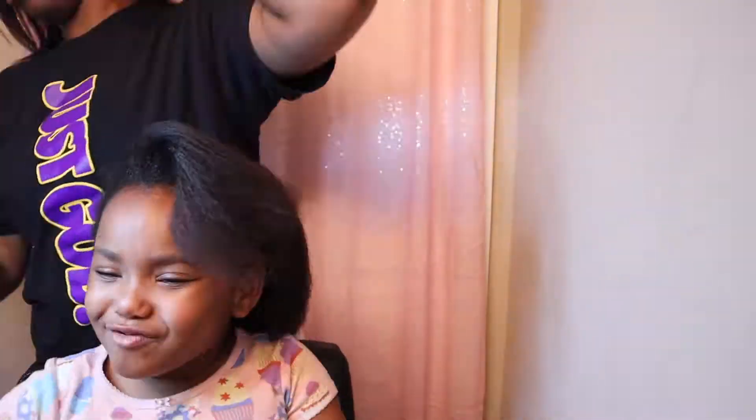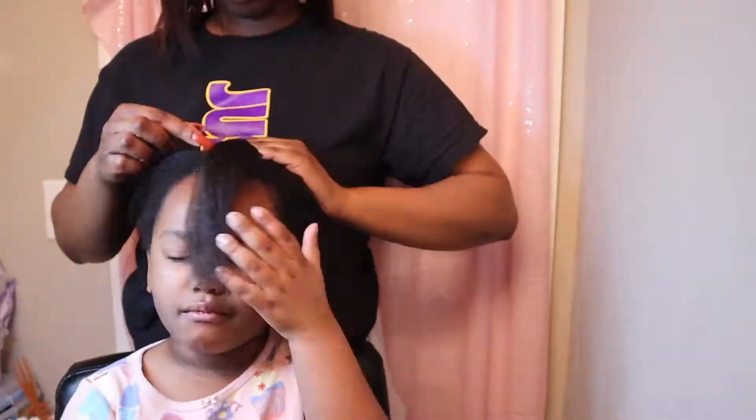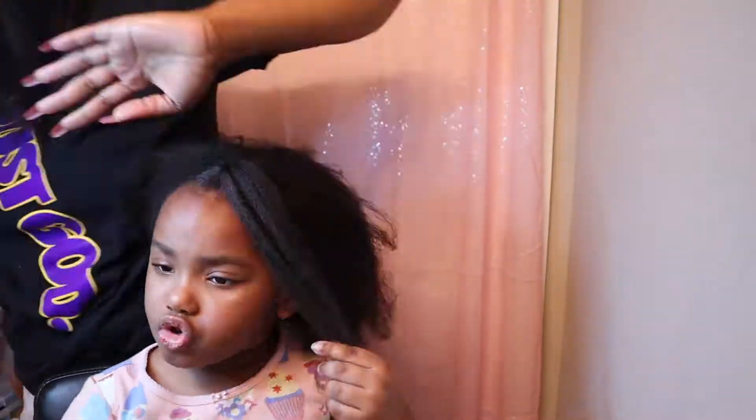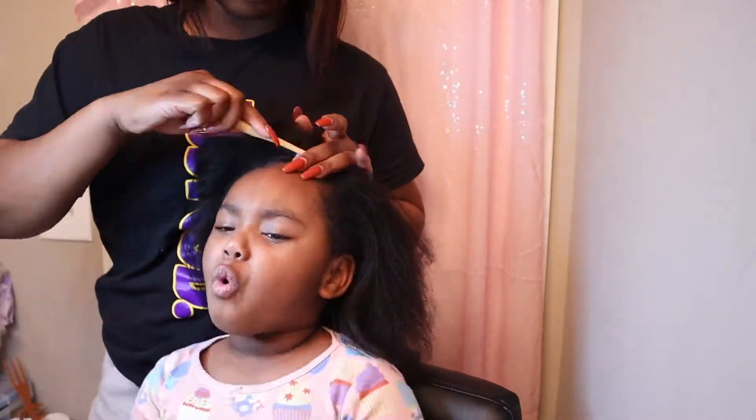Tuck that hair behind and let's get that ponytail in. Six hours later — there we go, first ponytail done! Now London is just moving around, so let's make sure we get the edges too.